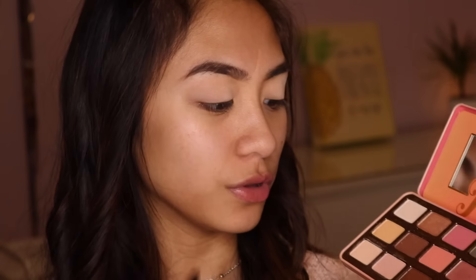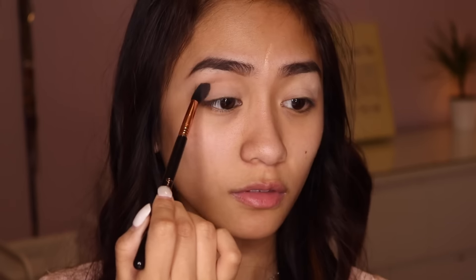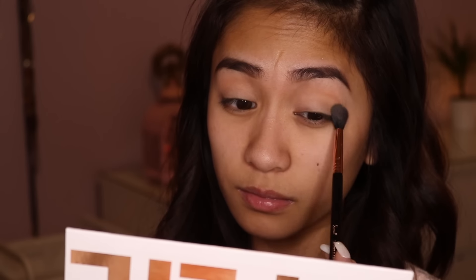First I'm going to dip into my Too Faced Sweet Peach Palette and dip into the shade Georgia — it's just this shade right here. I'm going to take it on my Sigma E40 blending brush and blend this all up in my crease area, using this as my transition shade. Now I'm going to go into my Kylie Sweet Peach Palette and put more shadows in the crease, taking the shade called Sorbet on the same Sigma E40 brush, just putting this into the crease even more.